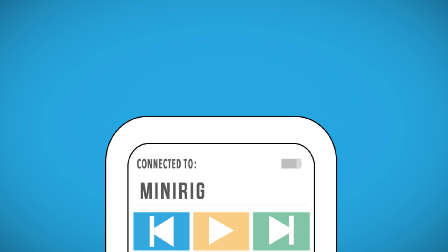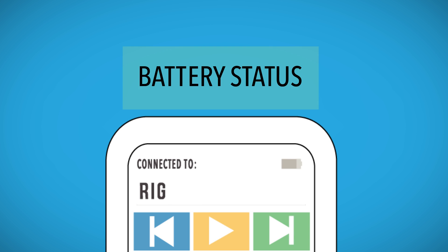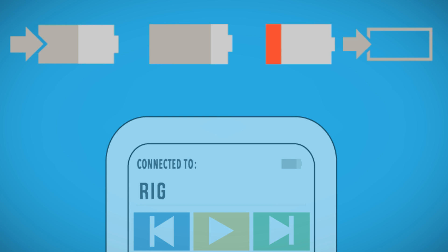You can also use the app to rename your MiniRig. Battery status: this symbol indicates the battery status of your MiniRig. The first shows your MiniRig charging. The second displays the remaining amount of battery power. The third shows that the MiniRig is transferring power to another device.